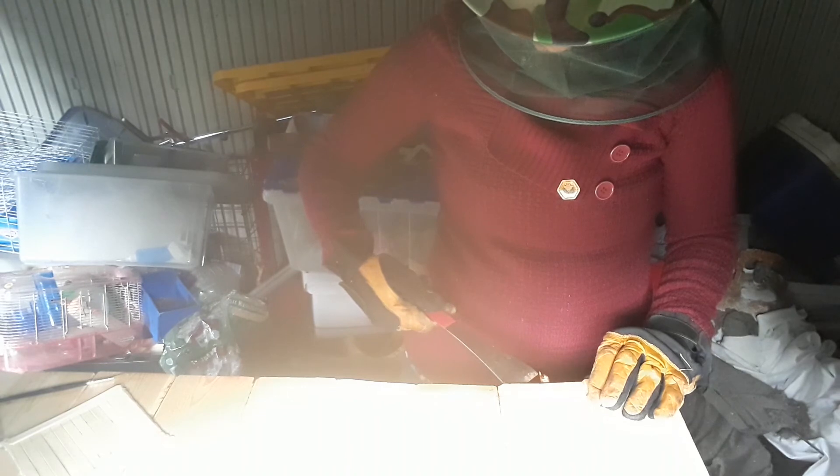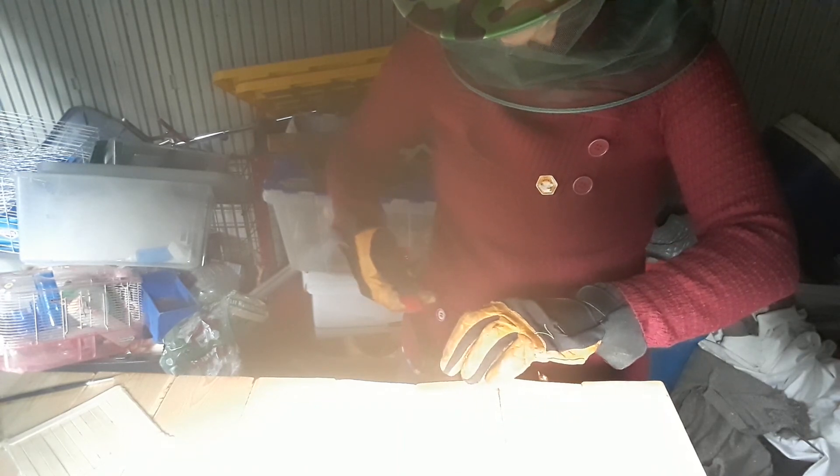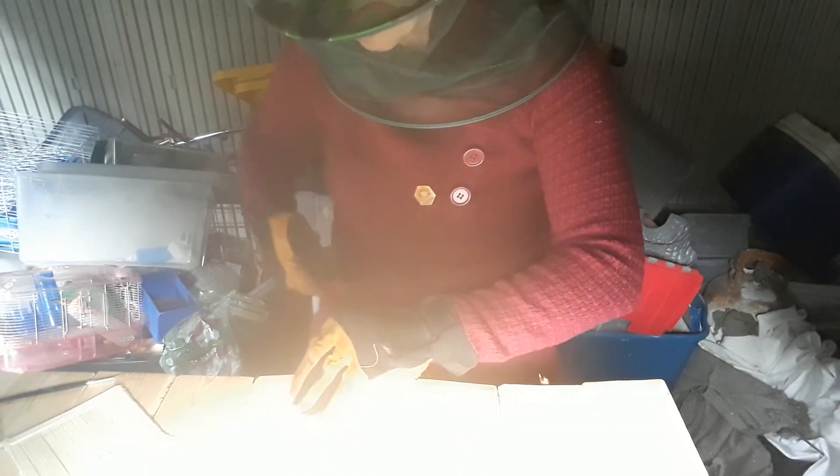I'm just gonna take another look and I'm gonna try to get away without smoking the bees this time, because we actually have super high smoke in our air right now because of fires up in British Columbia. So I'm wondering if it is so bad that the bees will actually just be pre-smoked because of the air. We'll see how it goes.